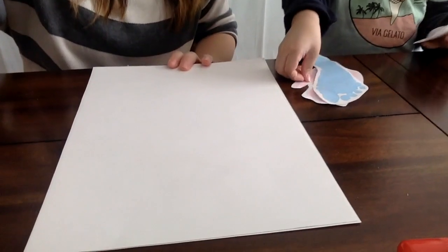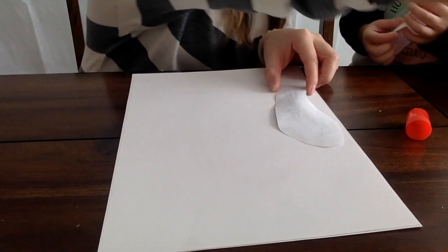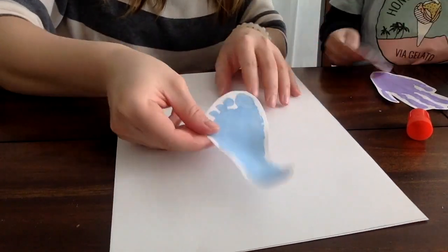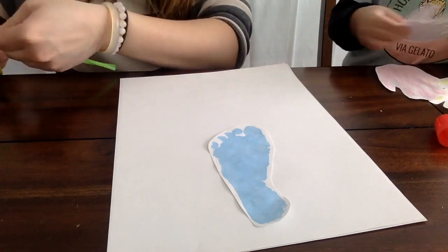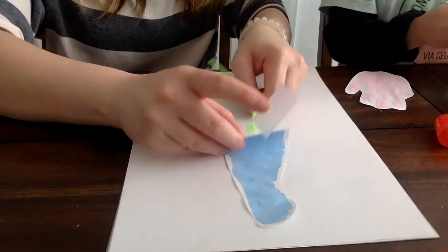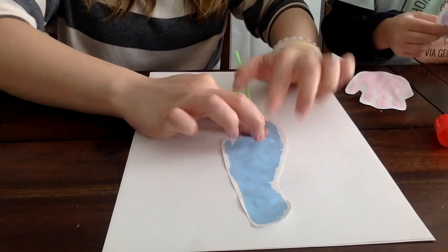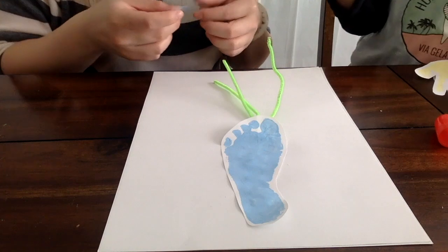Okay, and this is how we're going to glue it together. I'm going to glue it. I'll glue it. I'm going to glue it together.